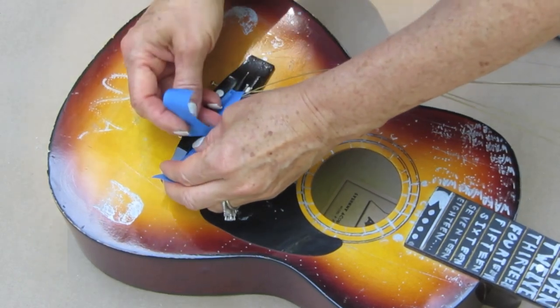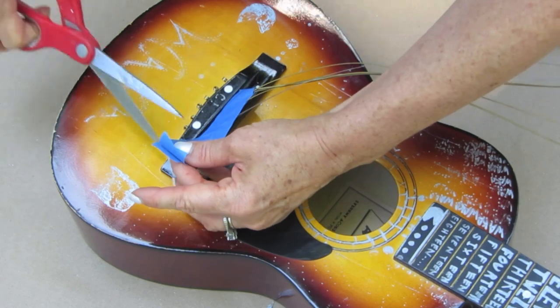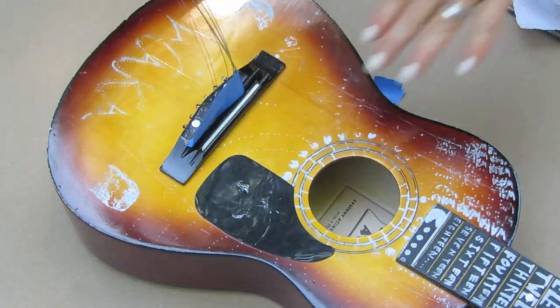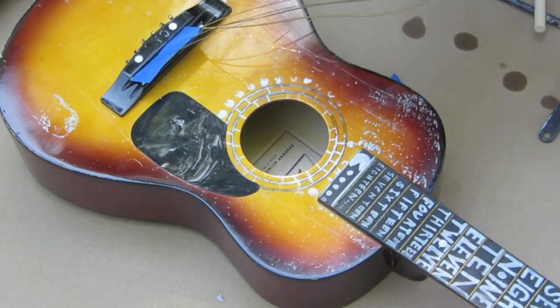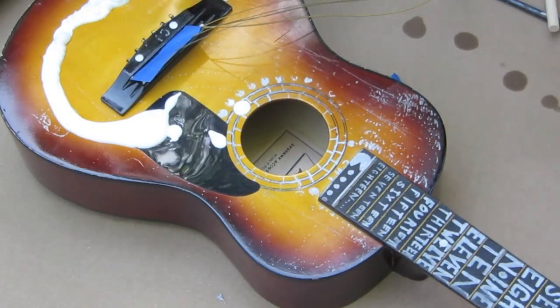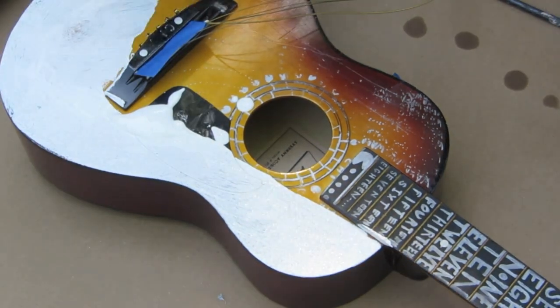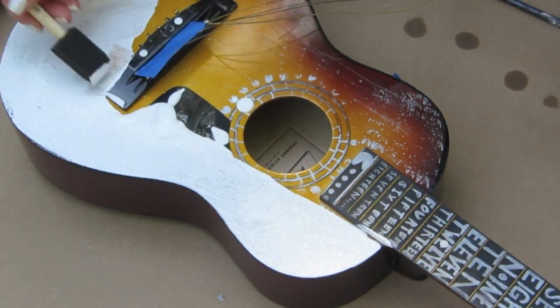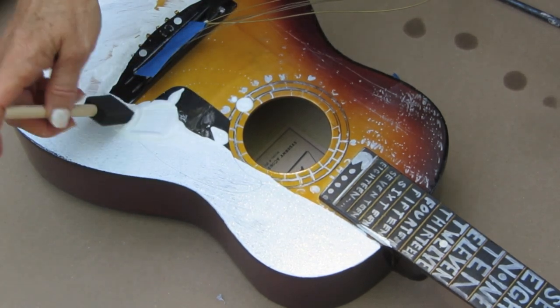I'm taking low-tack painter's tape and going at the very base of the guitar strings to protect them from the paint. I'm going to put a coat of gesso over the whole guitar. I'm using a roller brush — it just gives much smoother coverage — but in the small areas you can use a sponge brush and pounce in there to get into those smaller spaces.